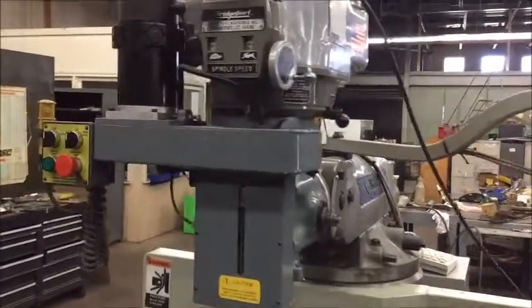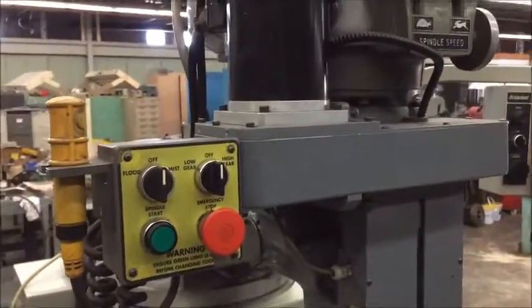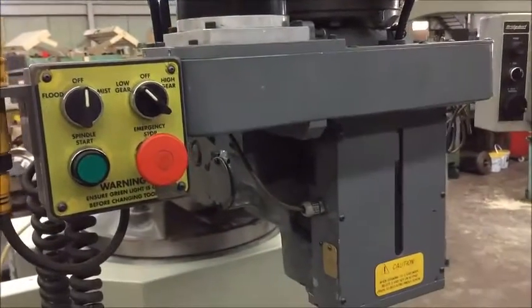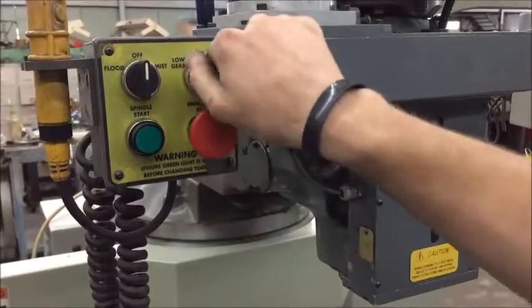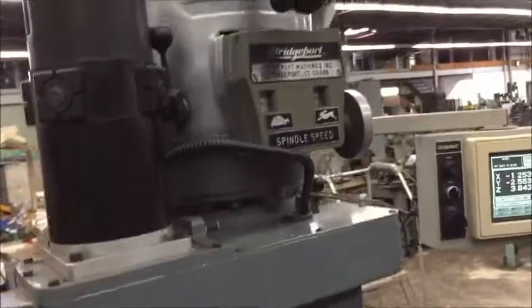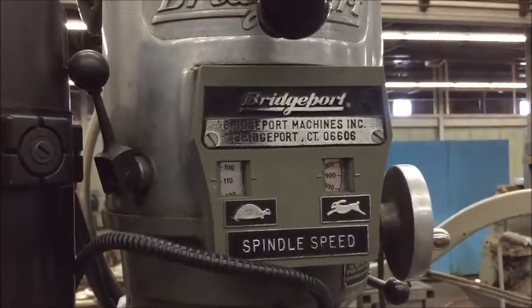We'll start the head. It has two speeds, high and low, and it's a variable speed controlled by this e-wheel here. We'll give it a little turn.